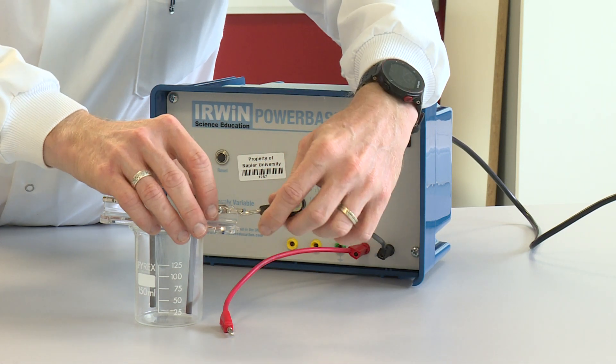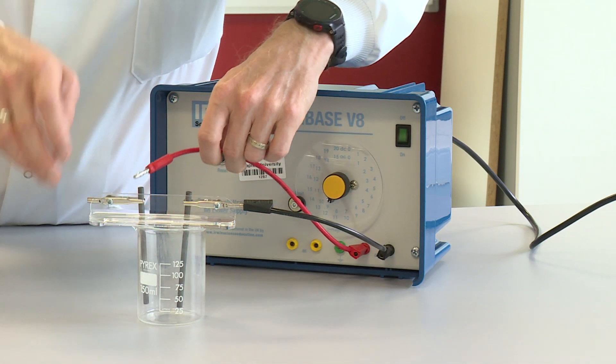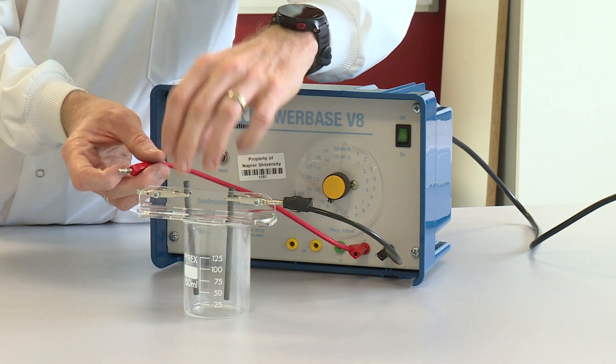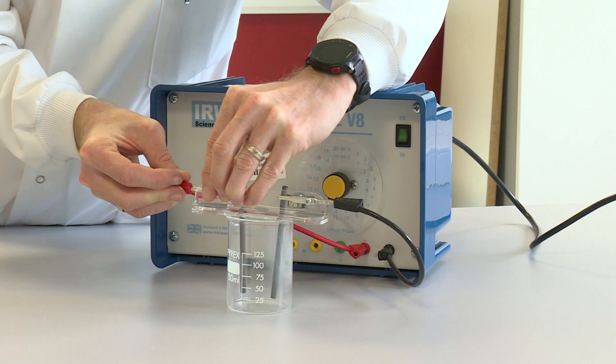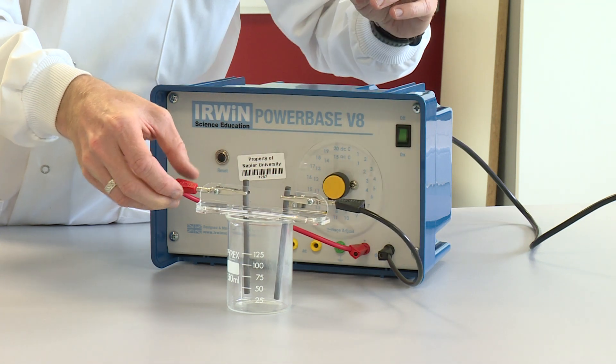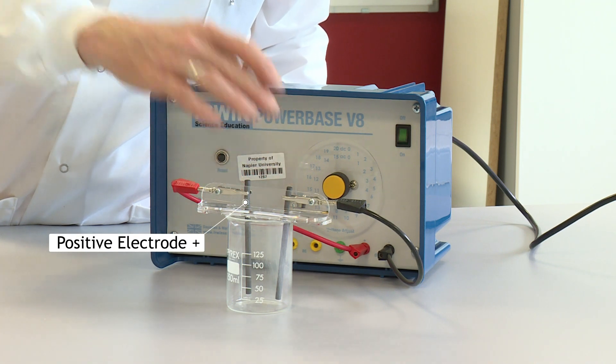I can then attach the wires to the crocodile clips. The black wire is attached to the negative terminal of the power supply and the red wire is attached to the positive terminal of the power supply. So this is my positive electrode and this is my negative electrode.